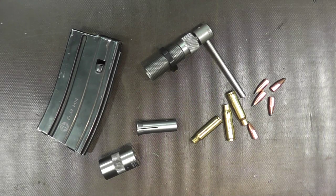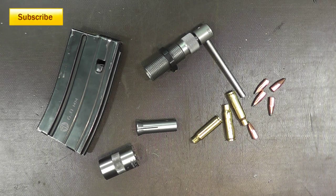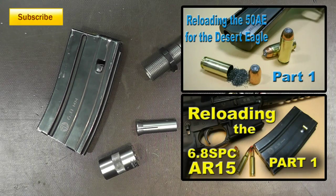Hello everyone and welcome back. Today I have a reloading video for you — I'm going to inform you of a mistake that I made, and hopefully you won't make it too, because it's becoming very time consuming.